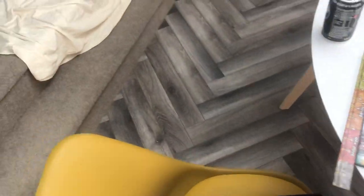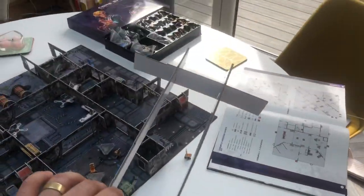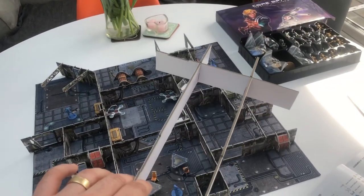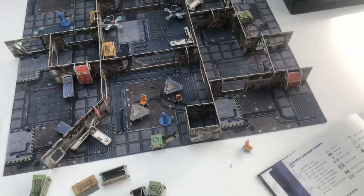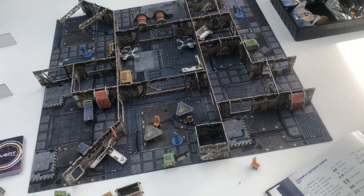By the way, I did find out what the bits of cardboard were for. This is to create a divider within the box, so when you put all the bits back in the box you've got a bit of a divider system. Someone made a comment about that on the Beasts of War website, which I saw — thank you very much for that.